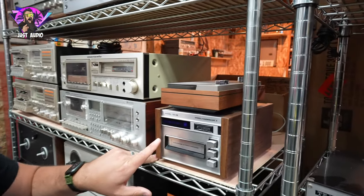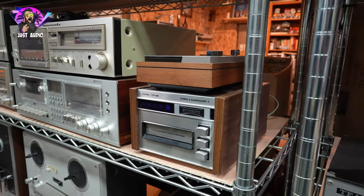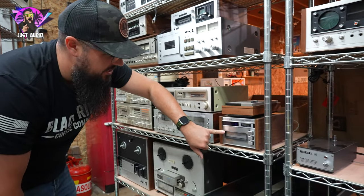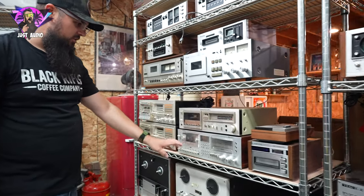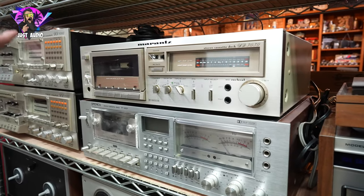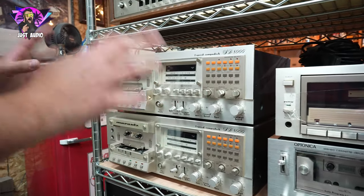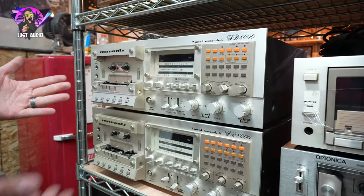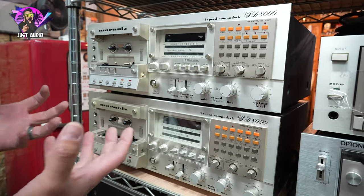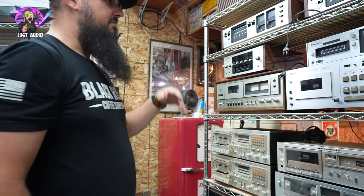Another one you don't see every day is this Marantz Super Scope — it just says Super Scope, but Super Scope owned Marantz. This is the TD48 8-track player right there. You got that Tonica — another one of those computer-system-looking cassette decks — and a Marantz cassette deck. This is neat — the SD8000, a Marantz version of that computer cassette deck. Almost looks like a CTF from Pioneer, but look at all the buttons everywhere. Very cool looking if you have that early 80s hi-fi system.